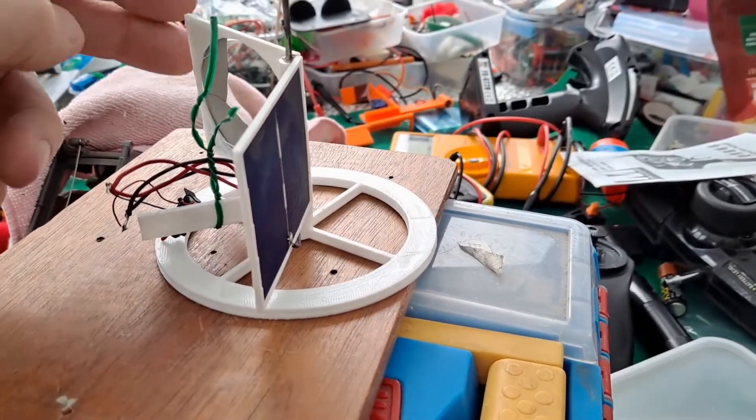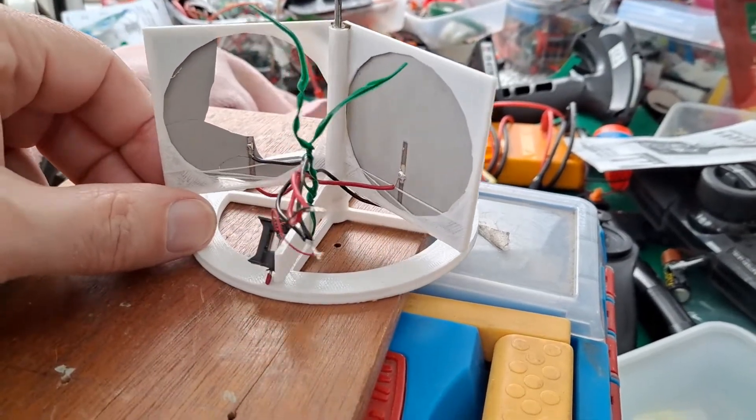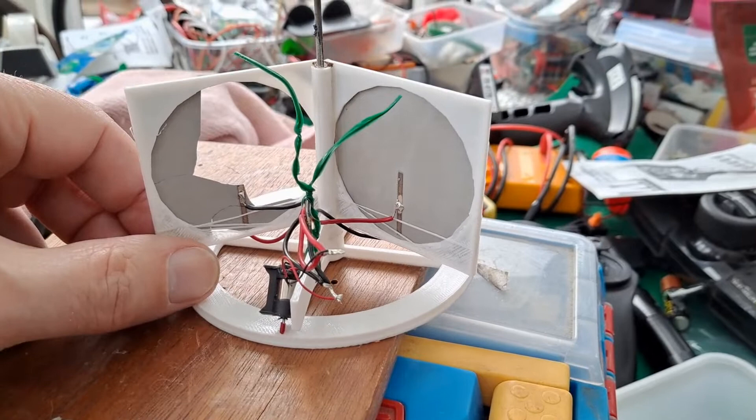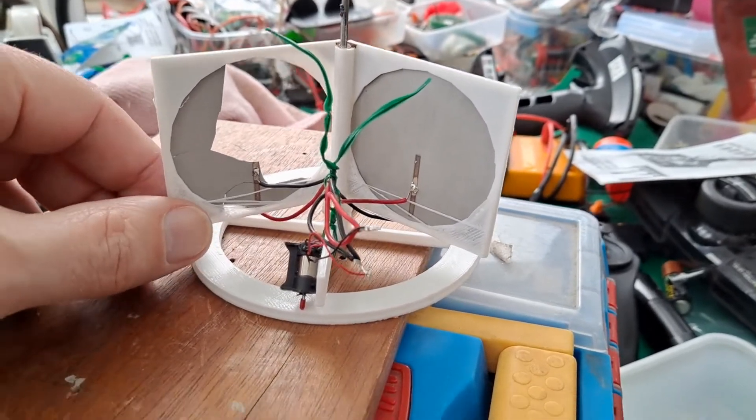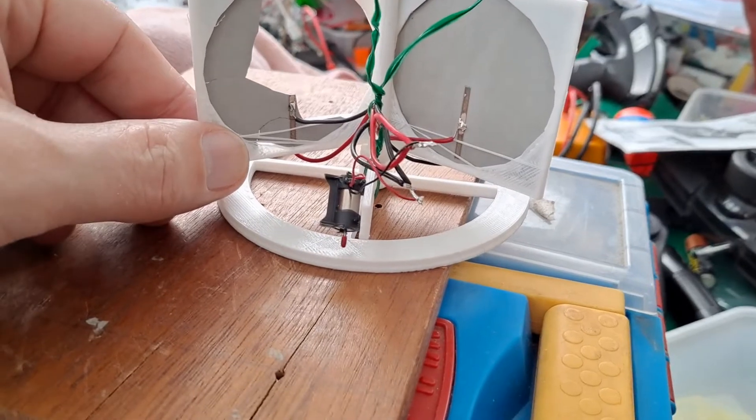When you've got two of them, they both try and drive away from the sunlight, and the outcome is they end up pointing straight at the sun, because they balance each other. You can't hear it, but if I lift that up, that little motor is spinning.